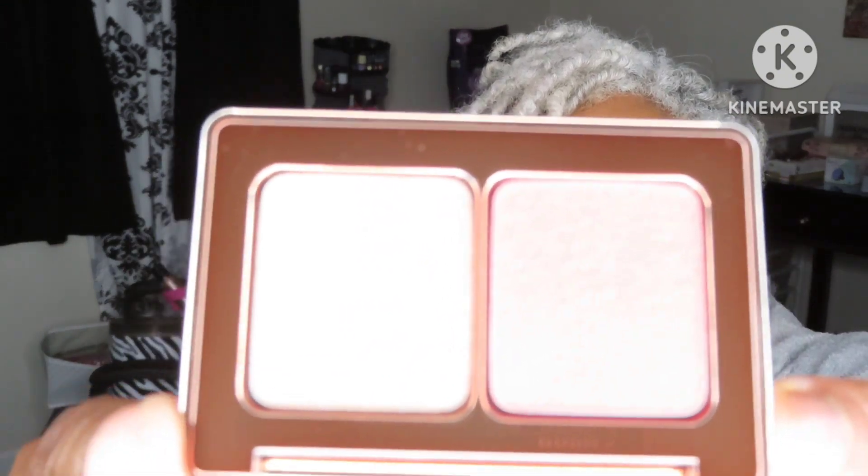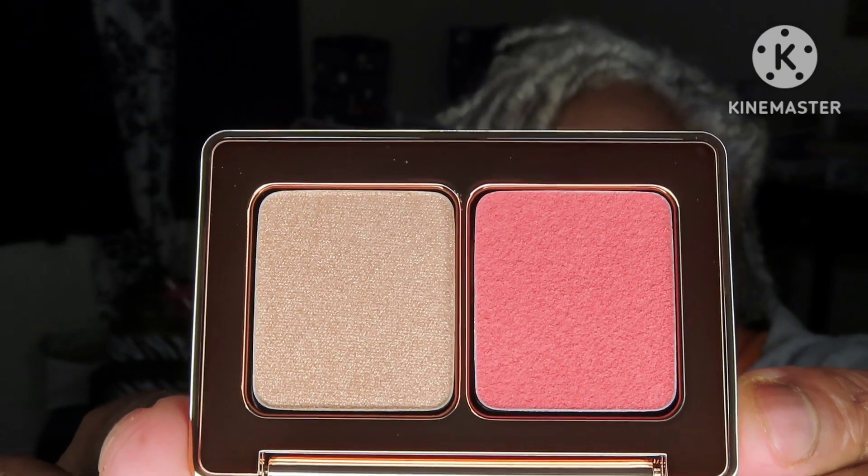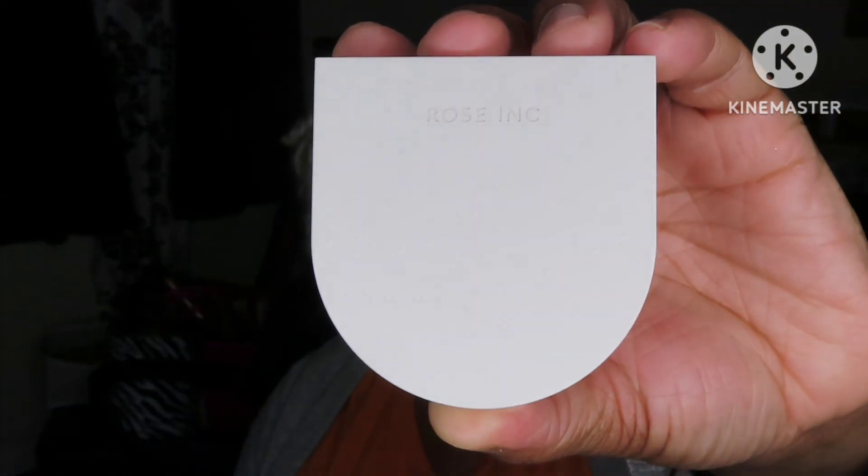I also won the Natasha Denona Rose Cheek Duo — the little packaging is so cute. There's a beautiful blush and a highlighter, and I think that's going to be my only highlighter this round. I also have a lip and cheek by Rose Ink — the Delphine shade — also won in the same giveaway. Look how pretty that blush is! I can't wait to try it.